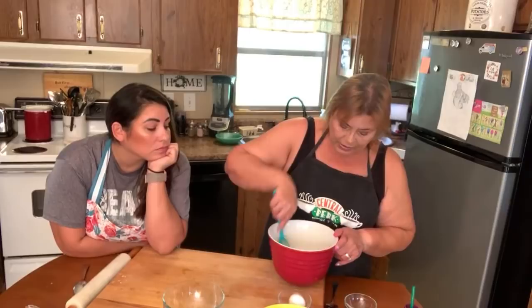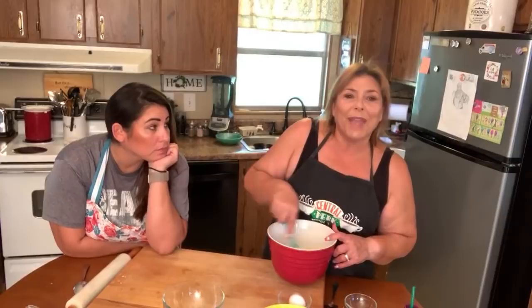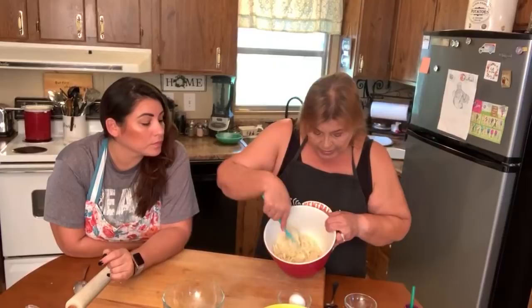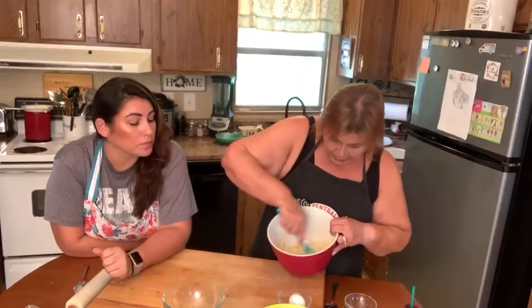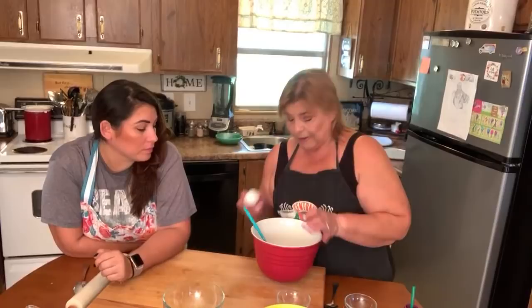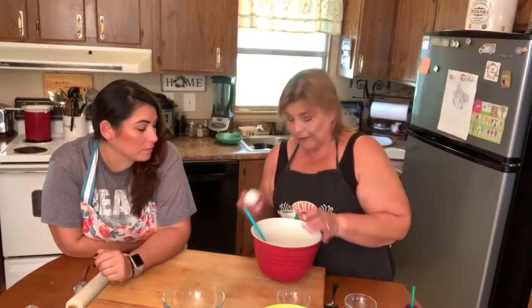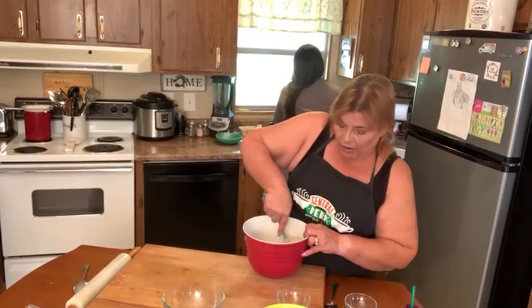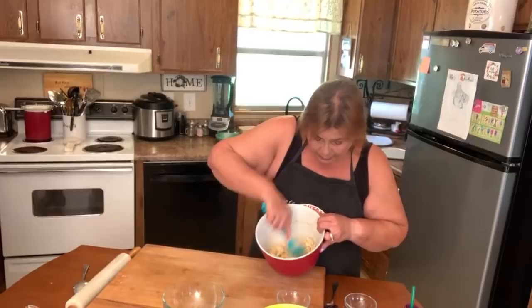I cut the cream cheese up a little bit and break it down, sort of like when you're doing a pastry dough — you cut shortening or butter into your flour. That's essentially what you're doing with the cream cheese here, cutting it into the drier mixture. Some fathead pizza recipes call for you to melt everything and add the egg at the end, but I don't like doing it that way. I just crack the egg in here and give it a good stir, blending it really well so it's not cooking by itself.